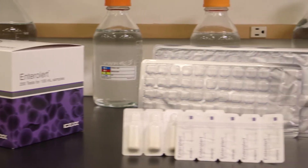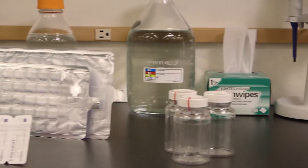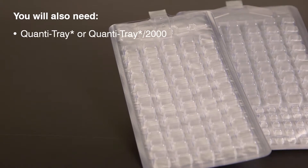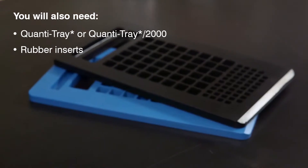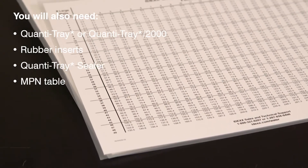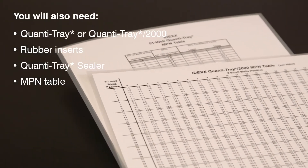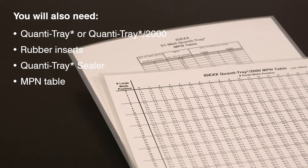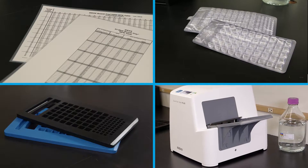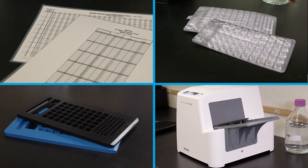In addition to the materials used for presence-absence detection, for quantification you will need a Quantitray or Quantitray 2000, Quantitray rubber inserts, a Quantitray sealer, and the included Most Probable Number Table or the IDEXX Automated MPN Generator Program found at IDEXX.com. All of these items are included in the Quantitray system and are available from IDEXX.